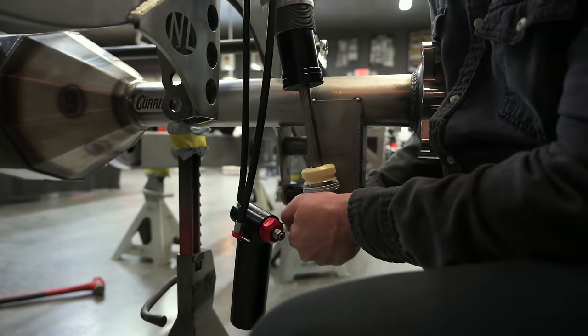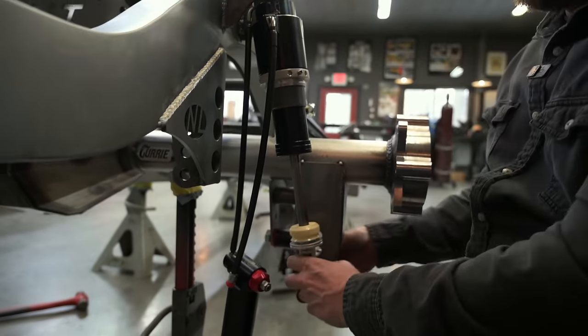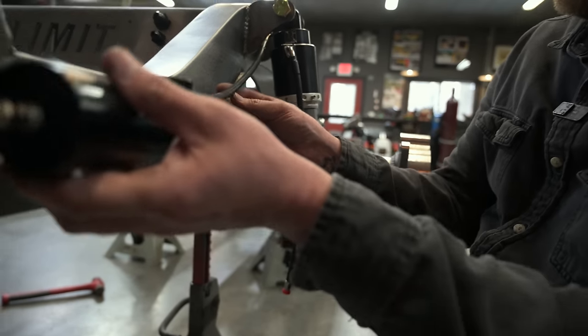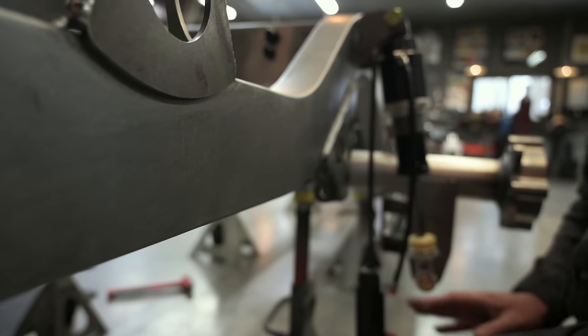There's a big spacer that goes on this 5/8 bolt back here that'll hold the coilover out, but that's that. Super pumped on how these turned out. It'll be cool.